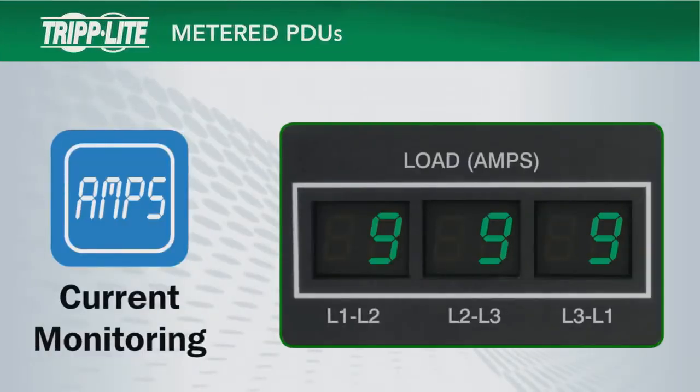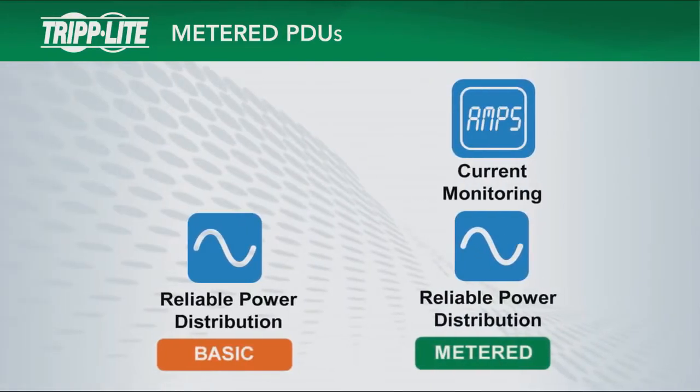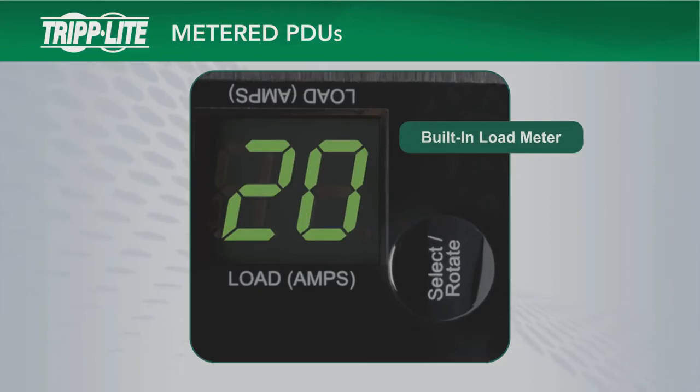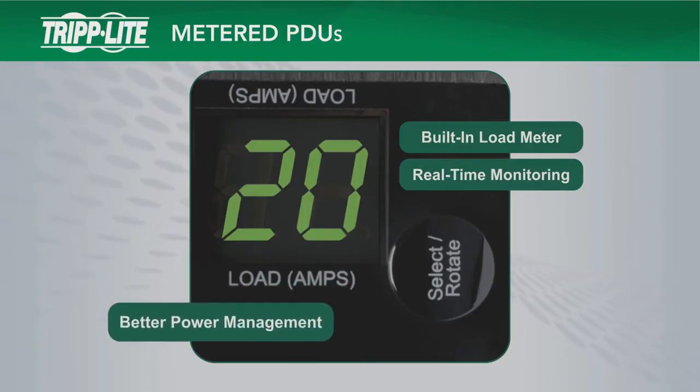Metered PDUs add digital load meters for local current monitoring to facilitate load balancing and help prevent overloads. Metered PDUs combine all features of basic PDUs with the addition of local current monitoring. Tripp Lite metered PDUs feature a built-in load meter, and load meter displays provide real-time visual data so IT personnel can more efficiently manage power output.